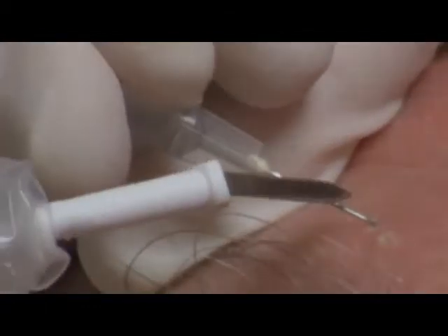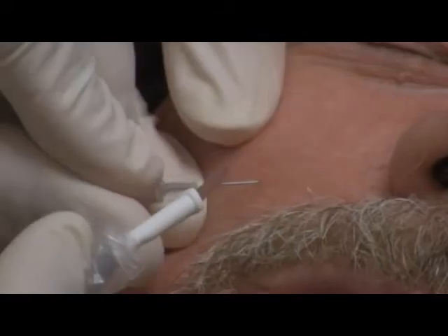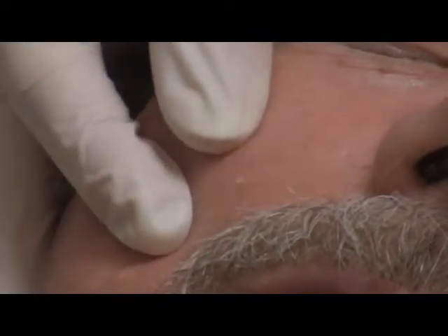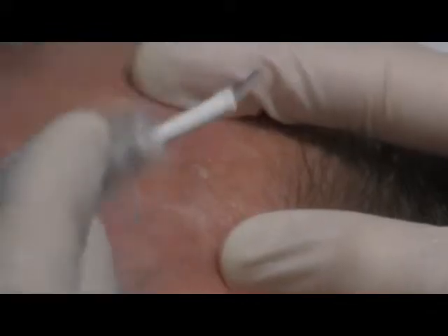Some lesions may require a second point of entry, but once tissue discoloration occurs, the electro-desiccation is complete. This procedure minimizes epidermal damage and adequately treats the sebaceous hyperplasia lesion without requiring curettage after electro-desiccation.